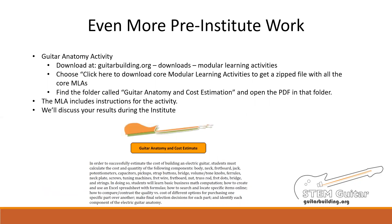A great introduction to the guitar building process is to have your students learn the names of all the guitar parts and get a sense for the variety of parts and prices that are available. We have developed a modular learning activity — we call it an MLA — to guide this process. You can access the MLA at guitarbuilding.org in the Downloads area under Modular Learning Activities, then click to download the core MLAs. Find the folder called Guitar Anatomy and Cost Estimation and open the PDF in that folder. The MLA includes objectives, standards, resource requirements, activity descriptions, and quizzes with answer keys. Work through this MLA on your own and be prepared to discuss your results during the Institute. You might also want to check out all of the other MLAs available — it's a good way to get a head start in implementing the project in your classroom.